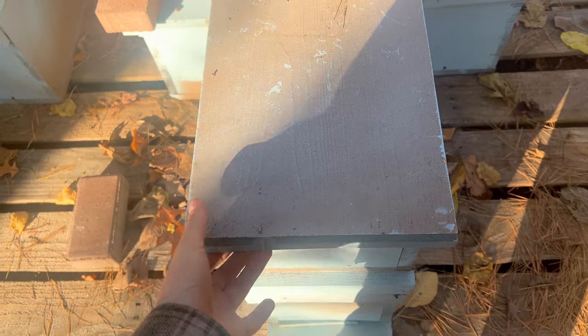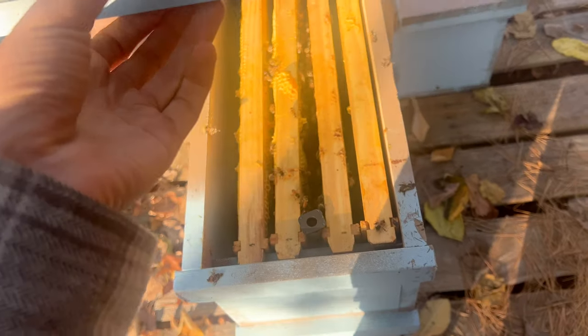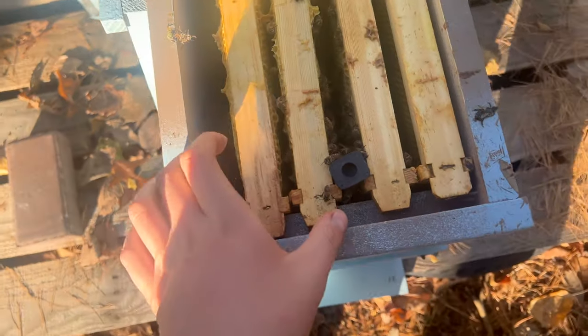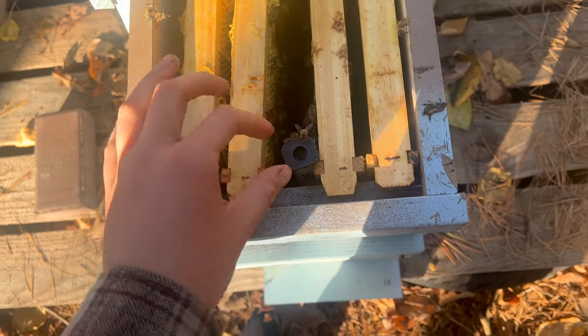I know this is definitely not the ideal time to be putting a new queen in a colony, especially because I've heard many experienced beekeepers say that there's something about having the colony all be the same genetics as the queen going into winter. It's really important for their health. I guess we'll see.